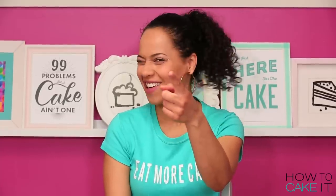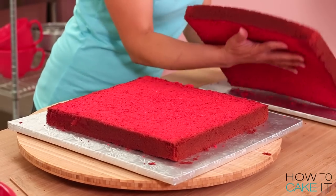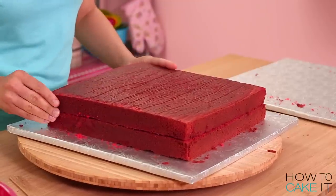Now I'm going to stack my cakes together, placing one with the caramelization face down and the other flipped over on top so that the caramelization is face up.